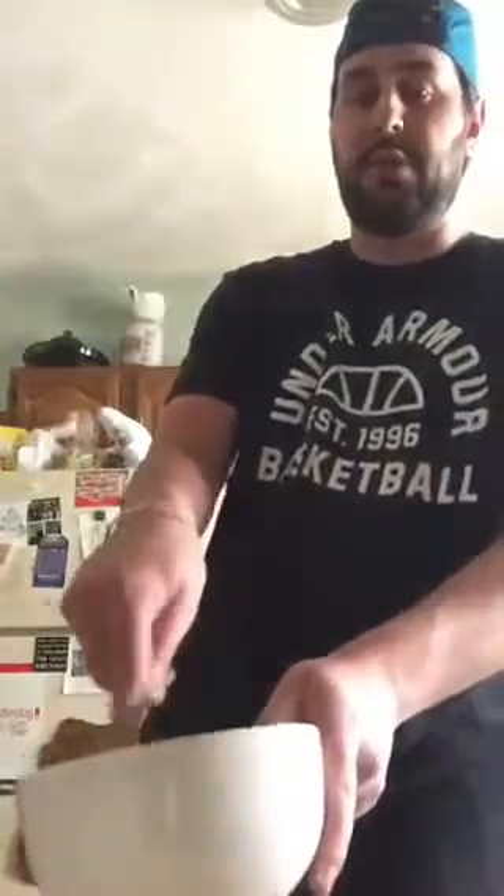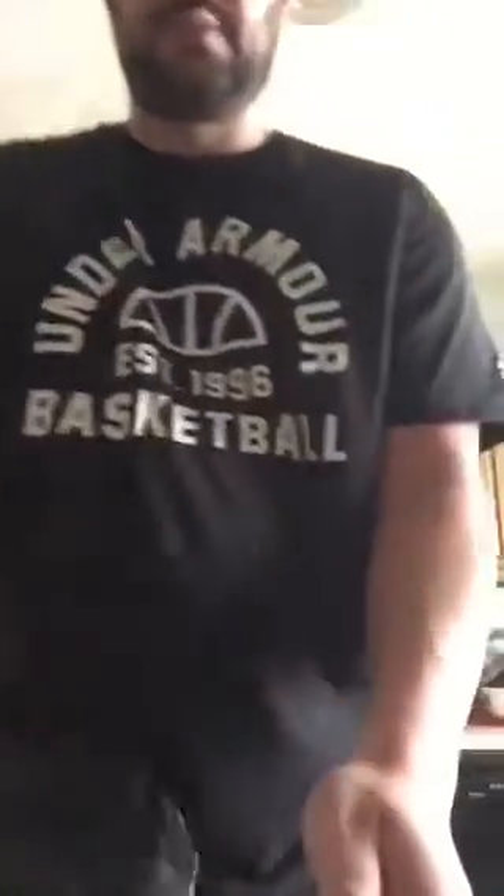Unfortunately I don't have any milk right now, so I'm just going to do regular — I'm not even gonna put water in it.